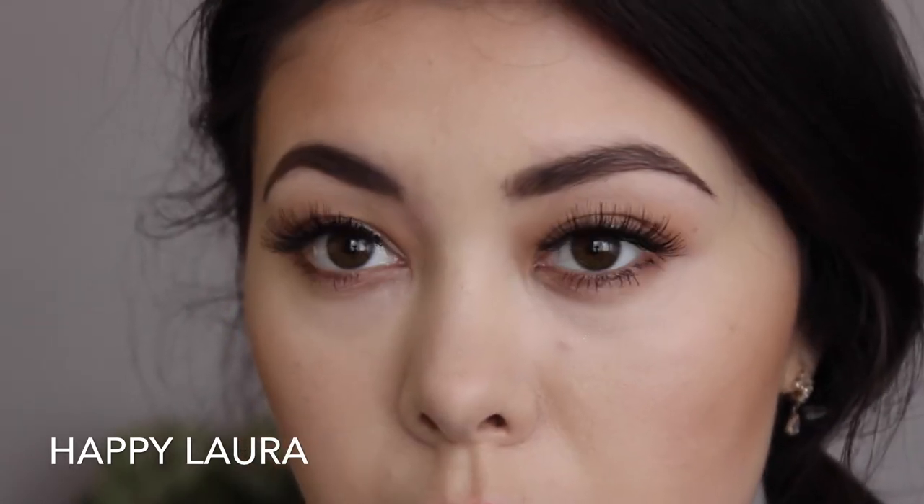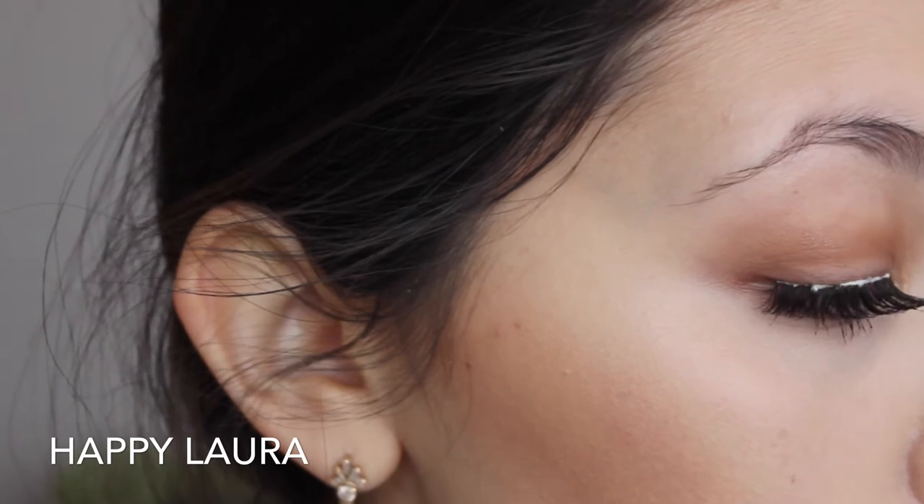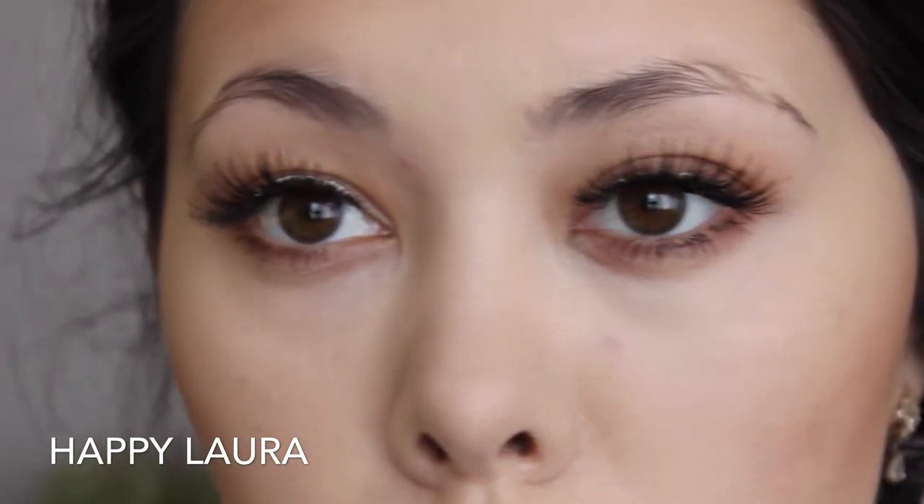If you want to see how I achieve these brows, then just keep watching. Naturally, I have really, really sparse eyebrows as you can see here, but thankfully, using my brow routine, I'm able to mimic fuller looking brows.